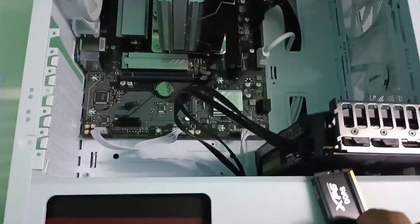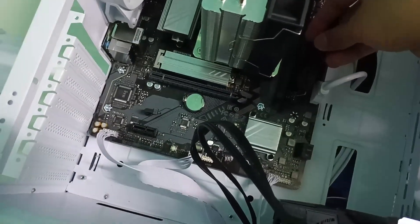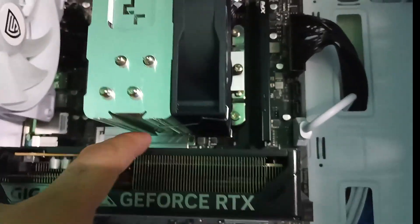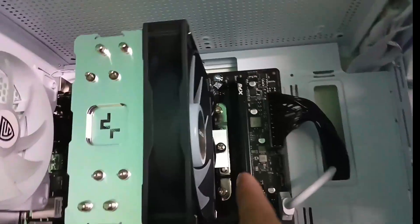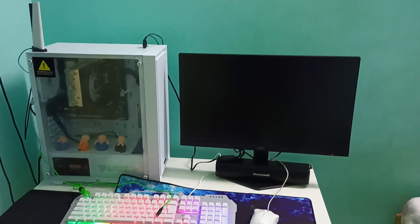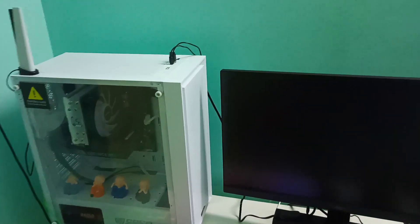Now we fix the RAM stick, and you can still see there is clearance for one more stick — that's good. We've fixed the GPU and it's properly tight. You can see some gap between the air cooler and the GPU, which is good — there should be clearance for proper airflow. The glass panel of the case is also back on and there is still some clearance, so everything fits properly.